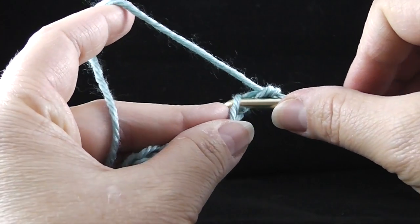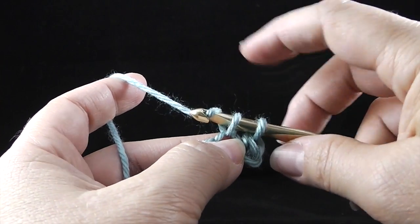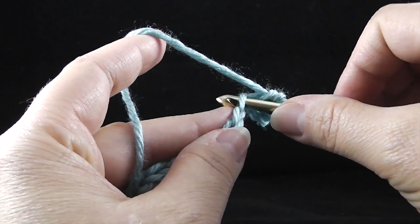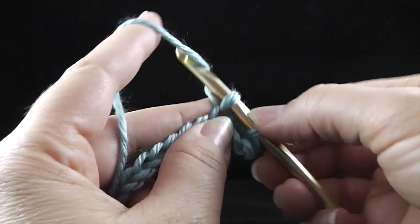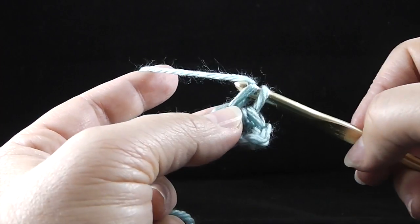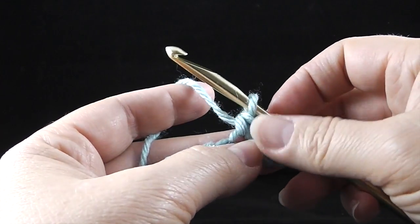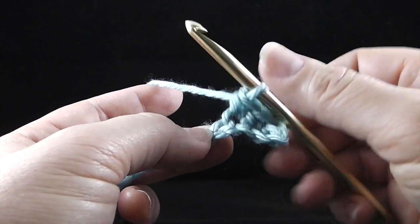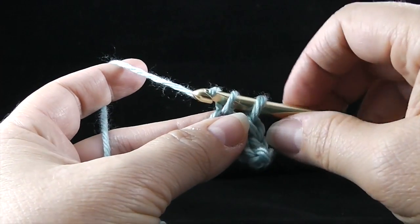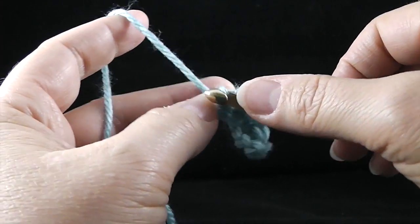Let's do this again. Stick in the hook, pull up a loop, yarn over the back. Notice I turn the nose down and it pulls right through. Stick it in, pull up a loop, yarn over. Now, let me show you what happens if I don't pull the nose down — absolutely nothing. It's really hard to get that through. So if we turn it down, I always tell my students: use the humble hook method. The humble hook method means the nose goes down and it slides right through. If you've got a proud hook with the nose turned all the way up, you ain't going anywhere.